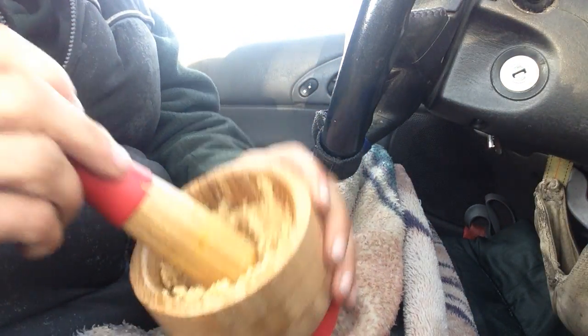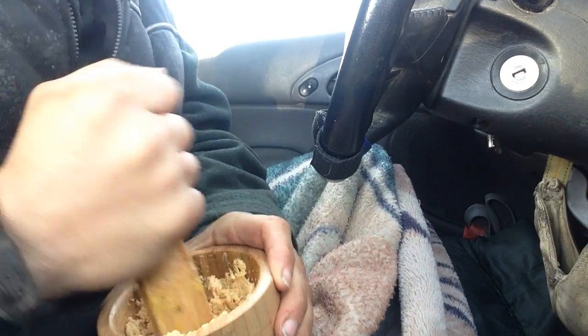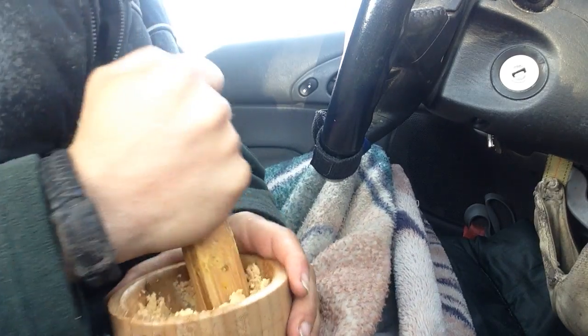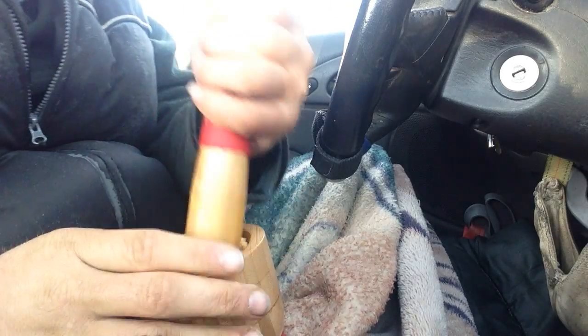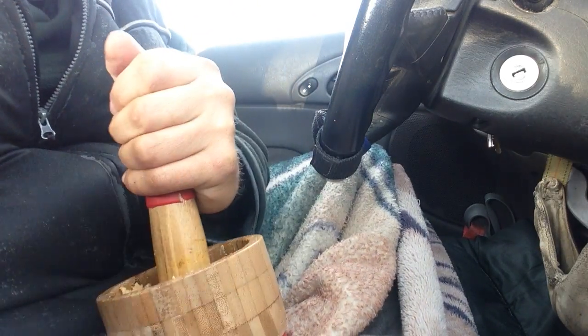I could continue on — this would be crunchy peanut butter right here. So it's pretty decent to do it yourself. You save money and you get more of a fresh kind of peanut butter, peanut powder and all that.